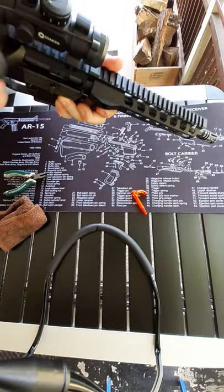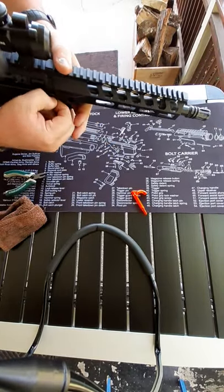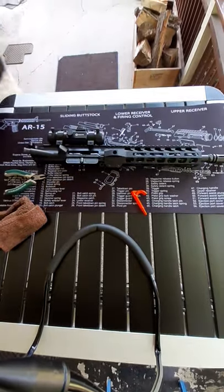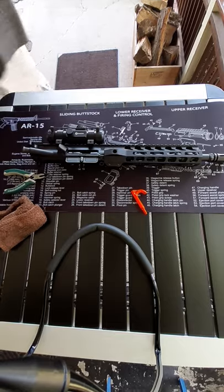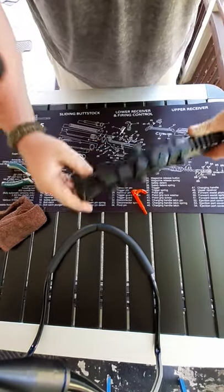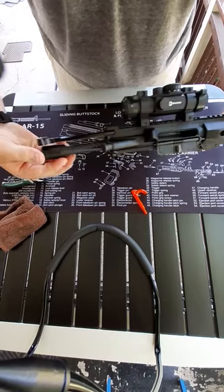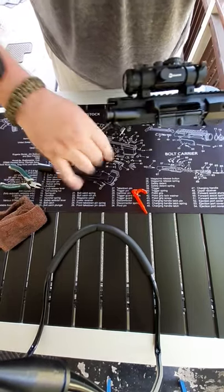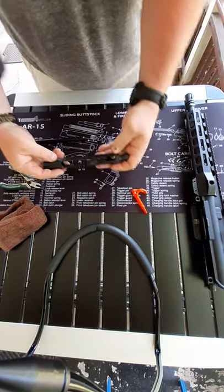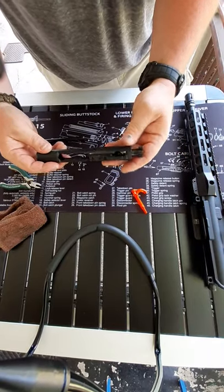First thing we want to do is push in our takedown pins, pull those out, knock this out of the way, take the whole bottom receiver away, and we're left with our upper. It's as simple as that — pull out the whole carrier group and charging handle.